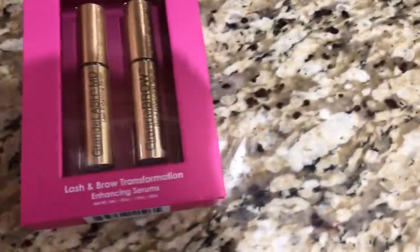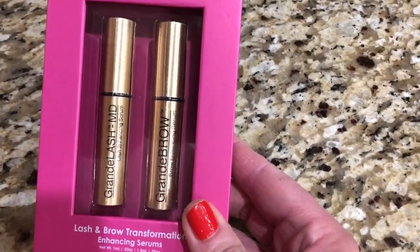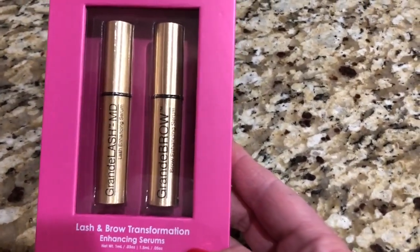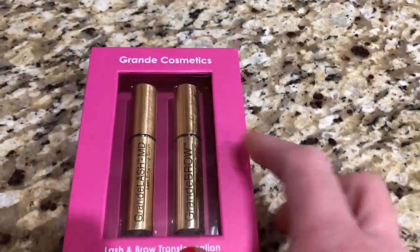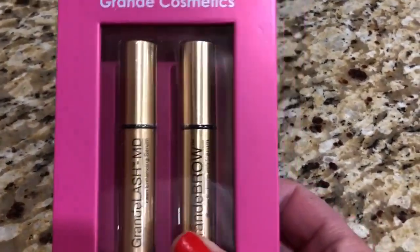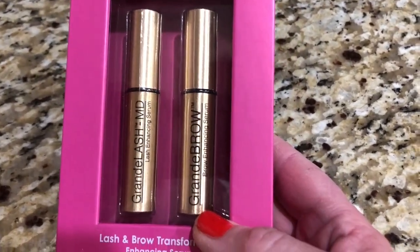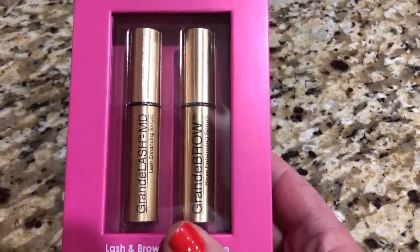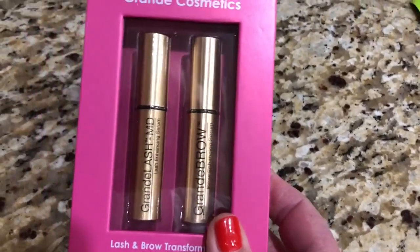A few things I got in the mail today. I use Grand Lash MD and Grand Brow by Grand Cosmetics — I've found these to be very effective for growing and thickening eyelashes and eyebrows. I still have a little of my lash stuff left from the last kit, the brow one is empty. My eyelashes are ridiculously long. My eyebrows definitely are thicker and I've even had to pluck them a little bit.